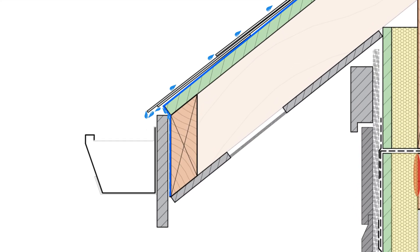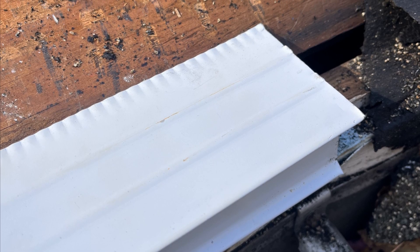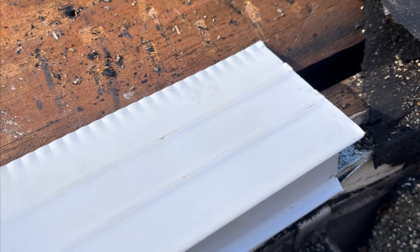If we don't have this piece of flashing, surface tension pulls water back towards the building and away from the gutter, and sometimes on more shallow roofs it can pull water back underneath the shingles, getting underneath the framing and causing all kinds of issues.